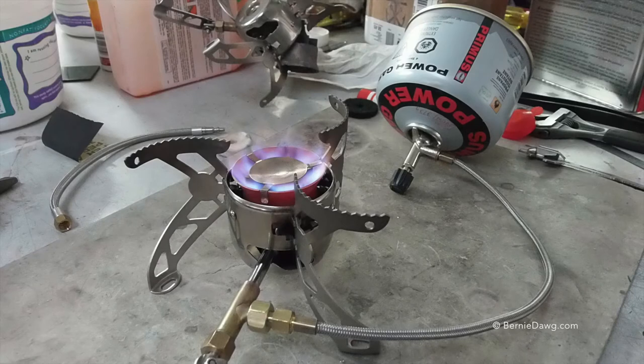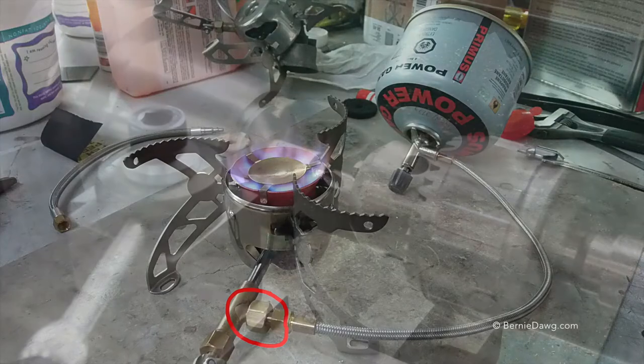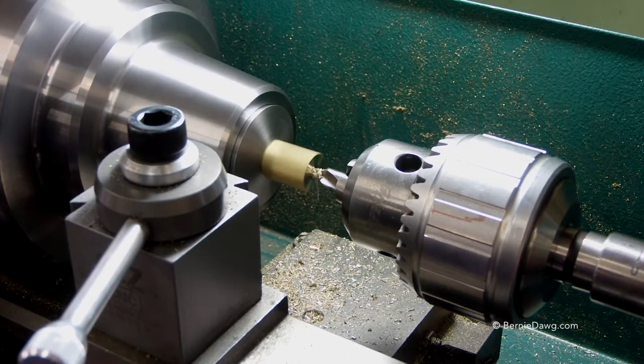In a previous video I showed you how I repaired the broken studs on old Nova burners, and in that video you also got to see this adapter. The adapter will connect a Nova burner to a Primus ergo pump hose. Here's how I go about making that adapter — I'm starting at the Nova end, the part that attaches to the fuel feed of the Nova burner.